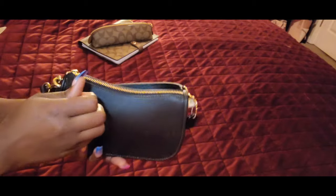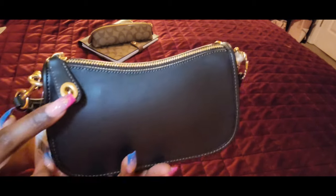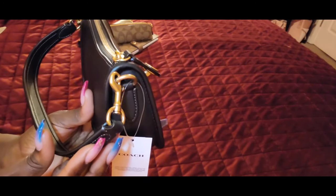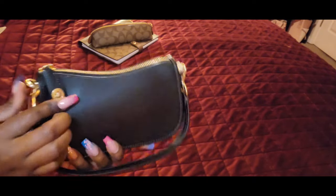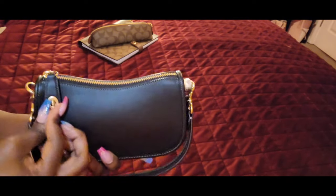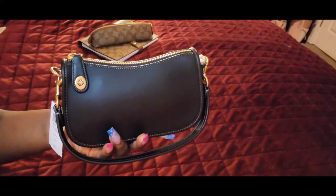It kind of feels like a doll baby bag material back in the day — that's what it gives me. This comes in the brass gold hardware, and I just love that color hardware. I am obsessed with it. It also comes with this little turn lock to give it some extra security for the bag. So let's go inside of her.